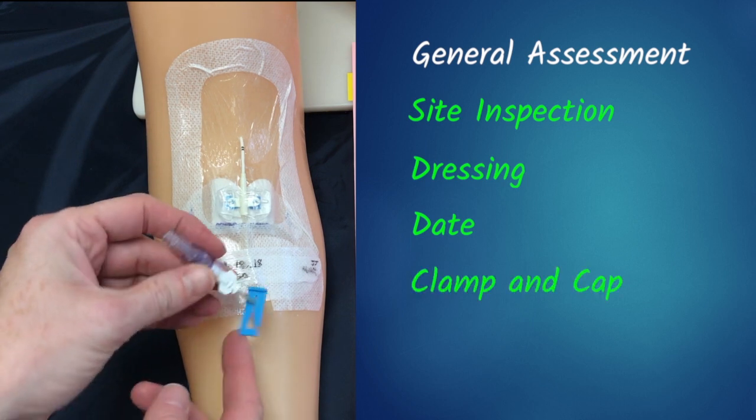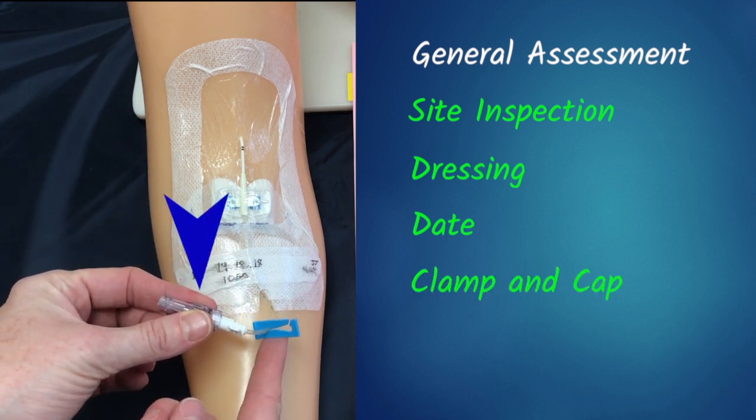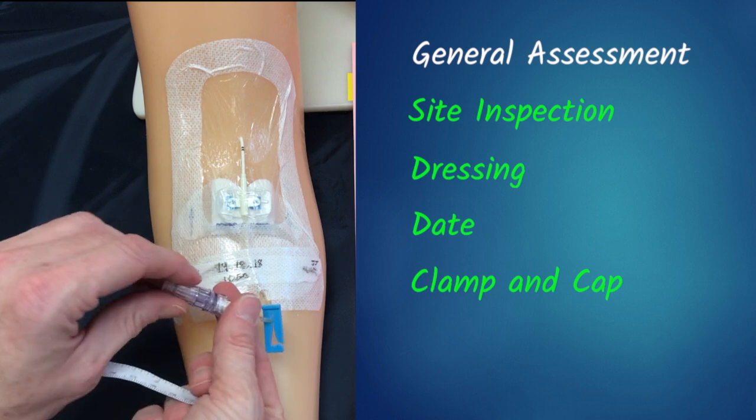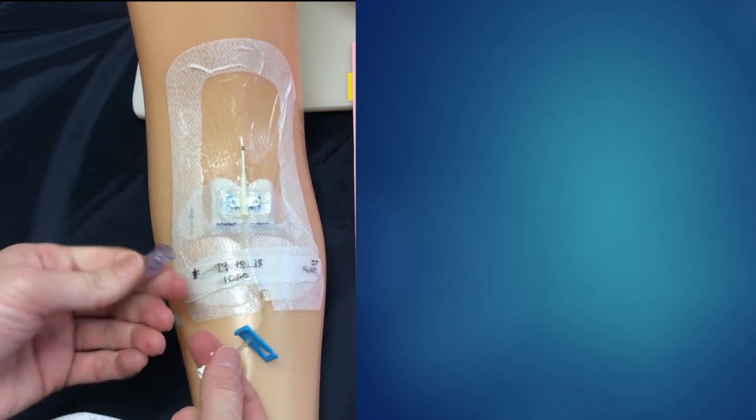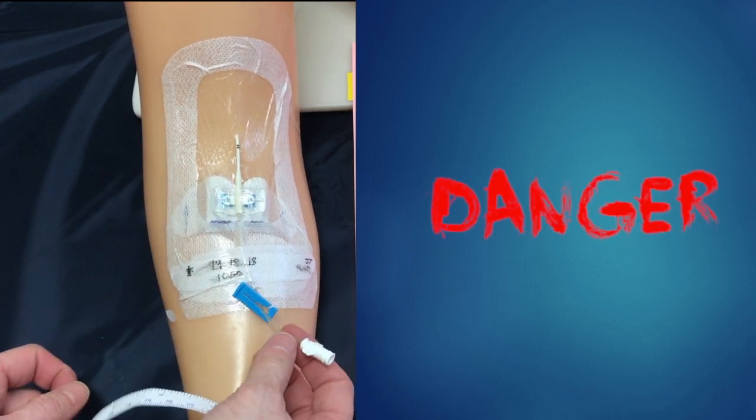Moving on to the clamp — we want to make sure that it is locked if not in use, and that we have a neutral connector on our tip. If for some reason our neutral connector were to come off and our lock was not secure, our patient would exsanguinate.